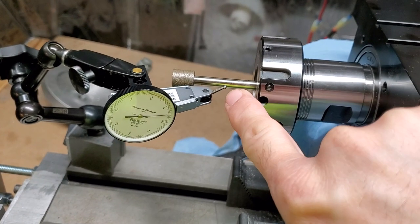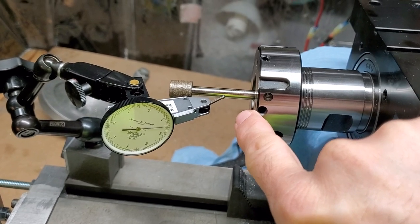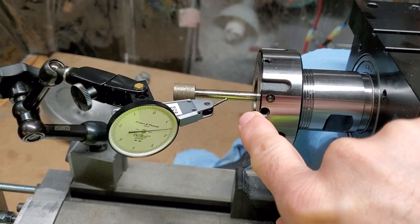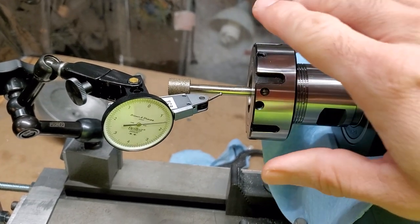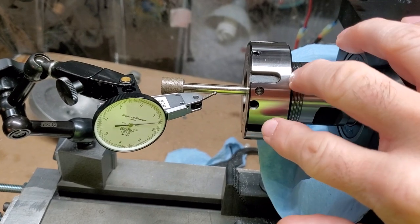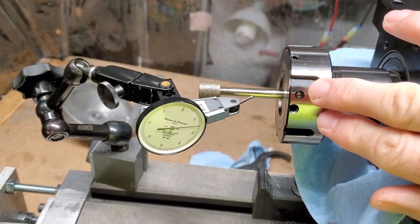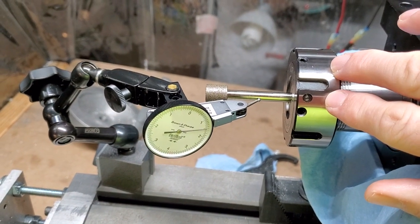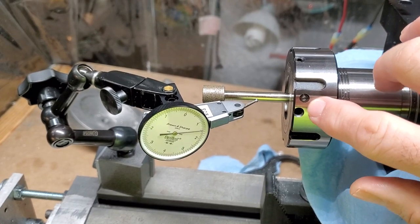Interestingly, the collet inside there is just a cheap Asian-made collet — they're like seven dollars. The advantage of using inexpensive low-precision collets is that, weirdly, they are more adjustable than a super-precision one. We sell ones that have two ten-thousandths runout, but you're actually better off buying a cheaper one and using it in this setup.